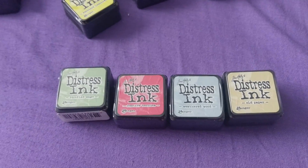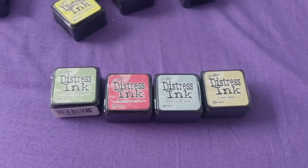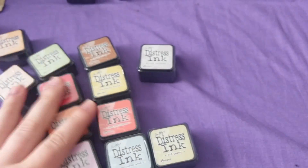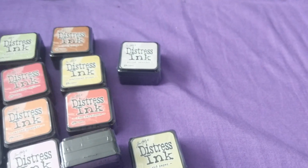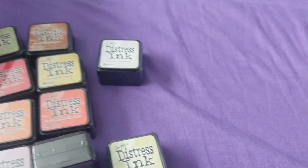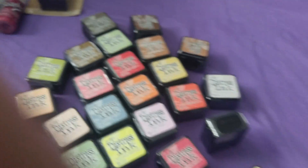So like I said, huge order — I can't wait to play with all these. I recently got some extra tins because I knew I was going to get more of these inks, and I can't wait to put them all in. I'm so excited! Alright, thanks guys, bye!